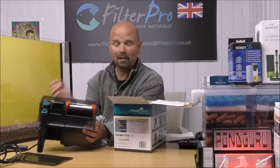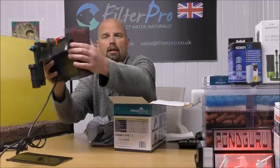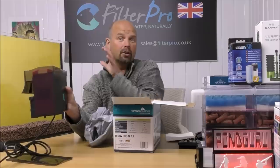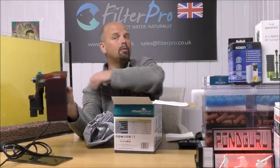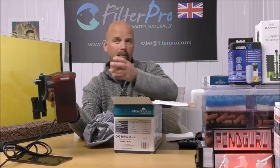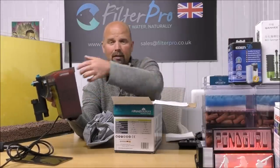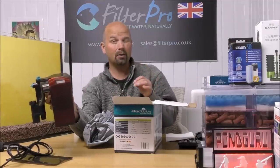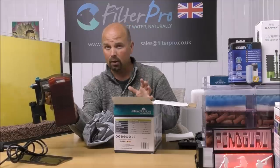I forgot to say in this video — the UV can be switched on and off. There's a little blue sliding switch here. If you're just setting up a new filter, it's best to have the UV off for a couple of weeks to allow good bacteria to flow right through the system. After that, there will be enough in the biological media to fully populate it, and then you can put the UV back on. UV is good for killing parasites and also green water. Generally they aren't a problem, but if they do become a problem, flip that on and you're sorted.